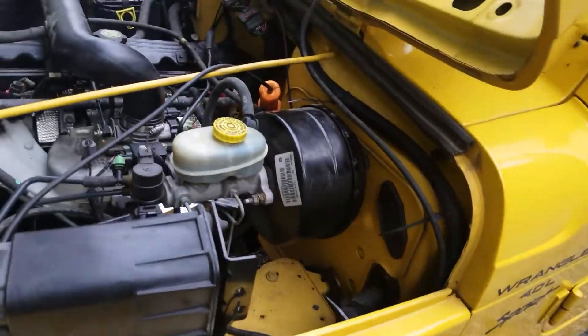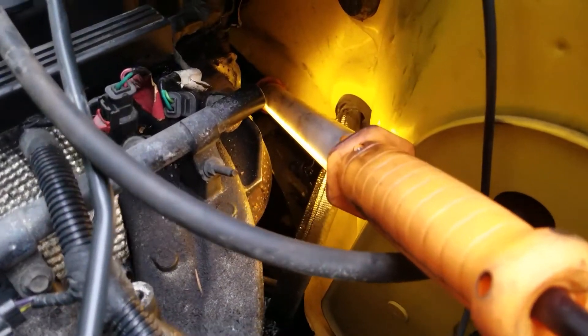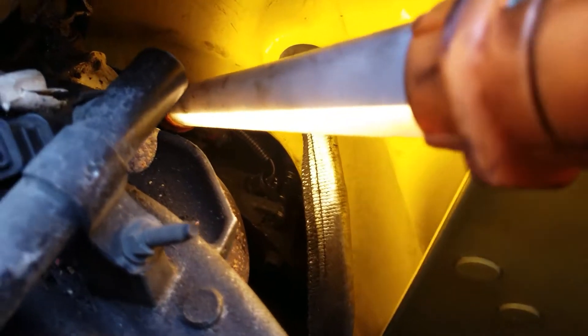Everybody, WinEmpire here. Just a quick video on how to do a crankshaft position sensor change on a 4.0 liter Jeep Wrangler. This happens to be a 2000.